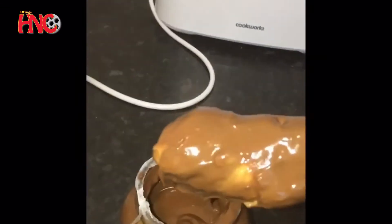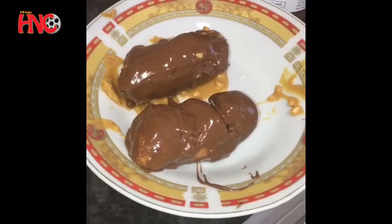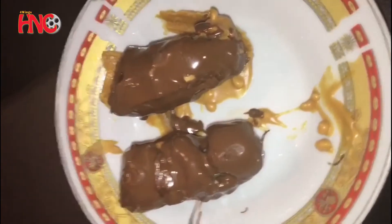I just took this out and this is what it looks like. I'll do the same with the other one. So I've done it with this banana as well, and now I'm going to put it back in the fridge for 30 minutes. I just took them out of the fridge and this is what they look like.